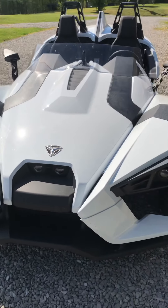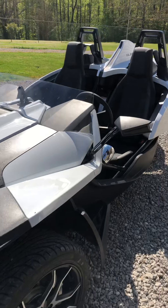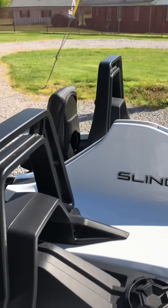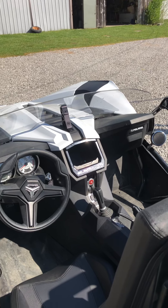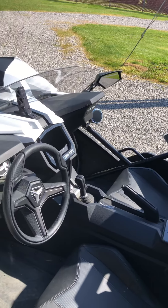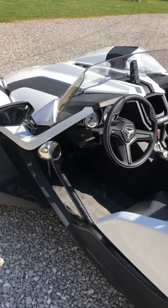Hey guys, it's me Jeff Bryant. I'm a recent owner of a 2019 Polaris Slingshot base model. I was looking around for something that had a radio, but I came across a good deal — very low miles on the 2019, still under warranty. One of the things I realized real quickly was I was missing a radio, because I had a 10M Spider before that.